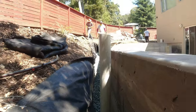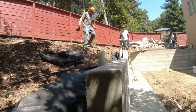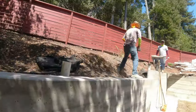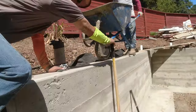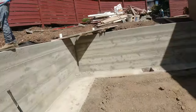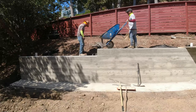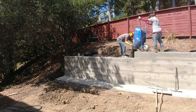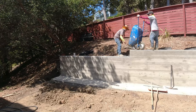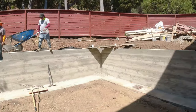The guys are still bringing in more drain rock. Got the balancing act with Carlos — I think he kind of mastered it. That's a French drain behind the retaining wall, right over here.